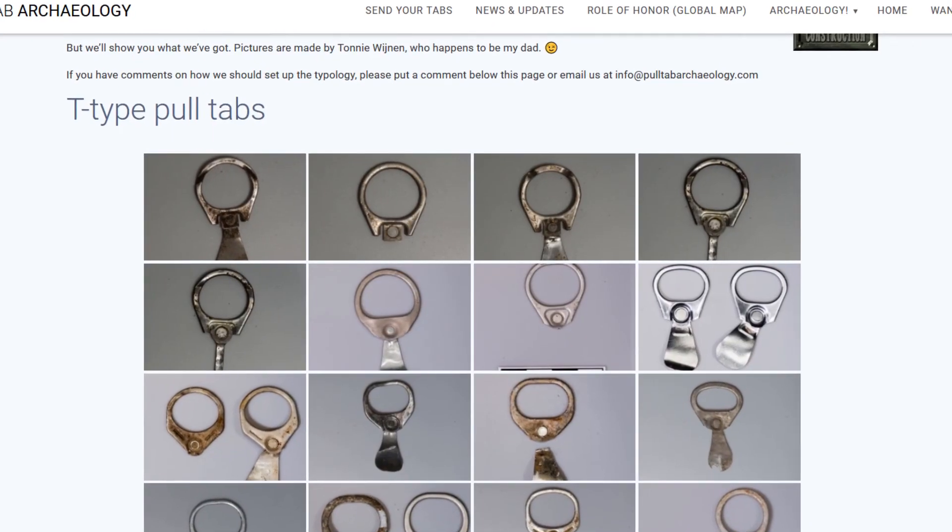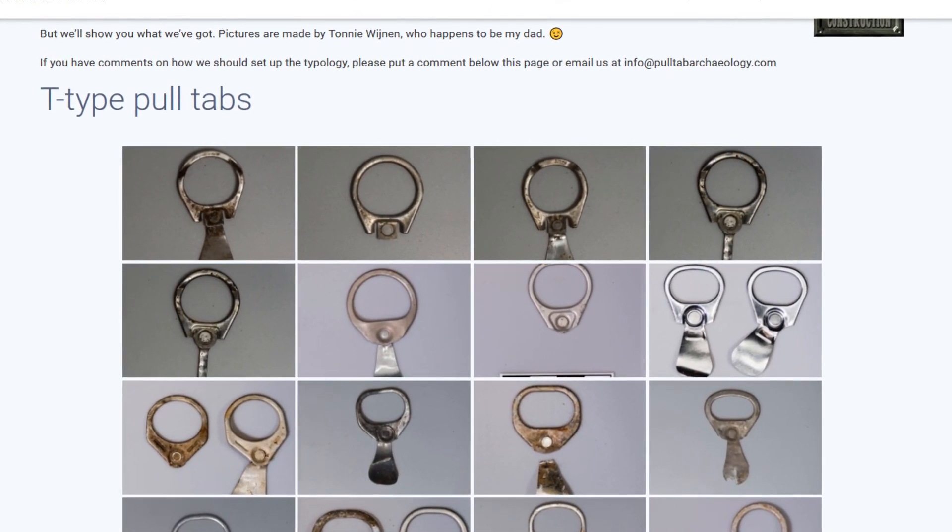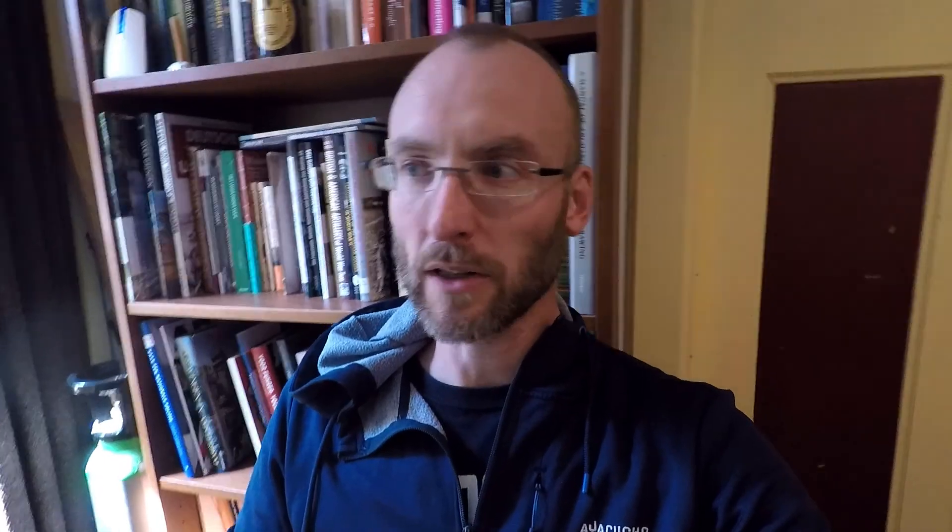What I did do is try to put as many pull tab pictures on the pull tab website as possible. It's not a complete topology yet and I'm still working on getting all the pictures there, but my dad took pictures of all the pull tabs we have right now as a photographer, and I put those pictures on the pulltabarchaeology.com website. You can now use the website to look up a certain type of pull tab and see if we already have it in the collection. That's all for now — keep sending those pull tabs, and see you next time!